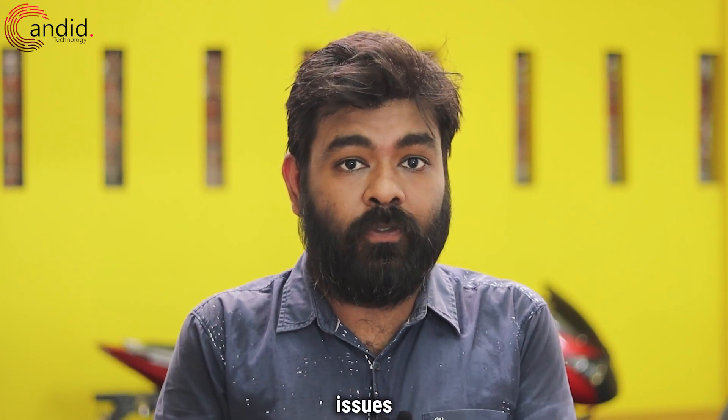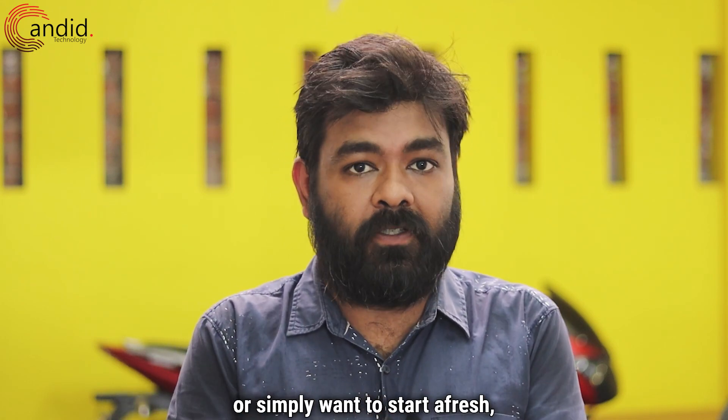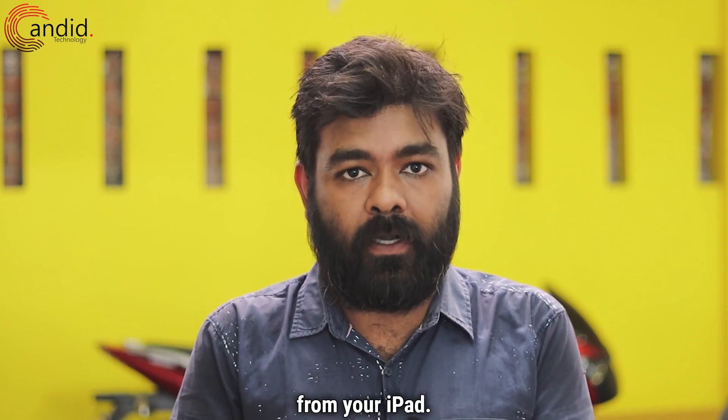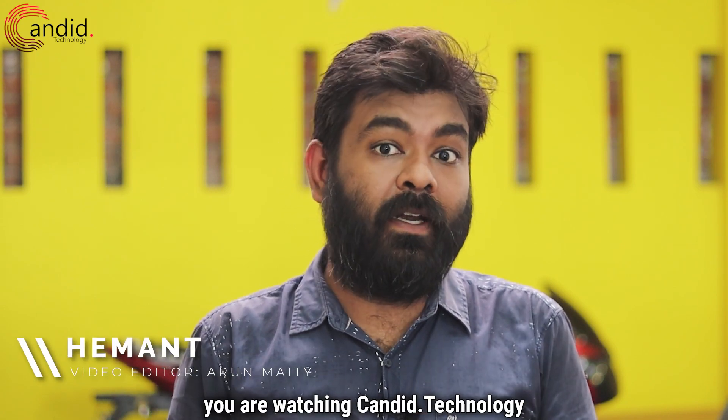Whether you are experiencing connectivity issues or simply want to start afresh, you can easily unpair Apple Pencil from your iPad. I am Hemant, you are watching Candid.Technology and let's go.